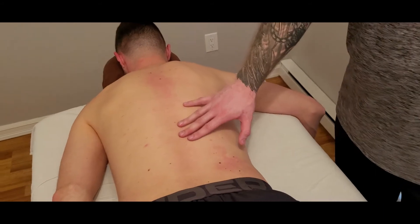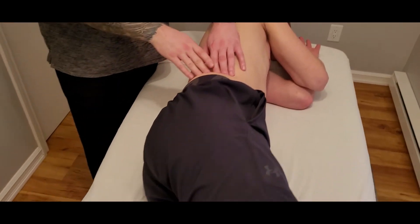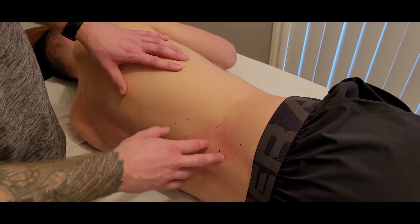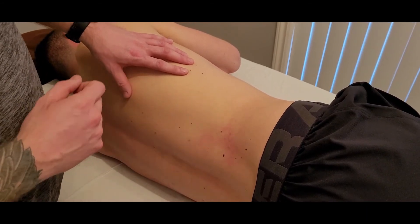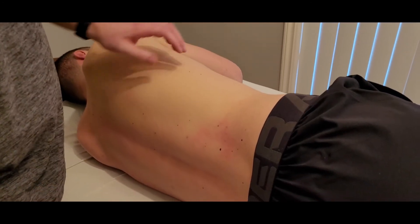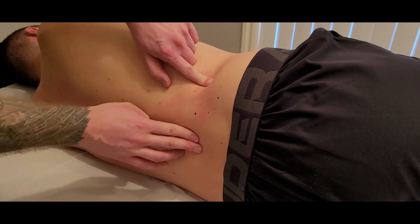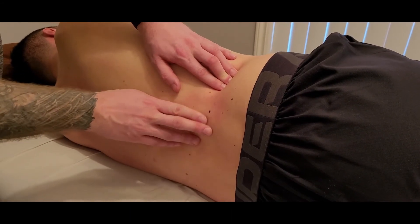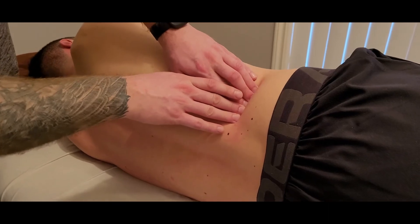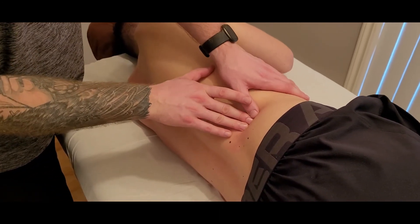That finishes our palpation for the quadratus lumborum in prone. Now here's a little extra on how to access the QL from a sideline position. The QL is often listed in cases involving scoliosis or pelvic lift, so a sideline position is commonly used when treating scoliosis. Here are the lumbar spinous processes — moving lateral past the erectors, you can already see some hyperemia from the prone palpation. Here's the bottom of rib 12 and the iliac crest.